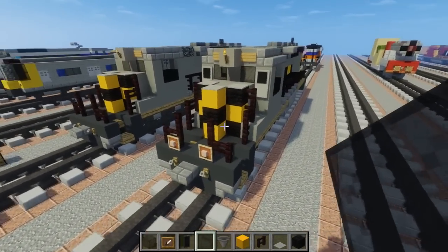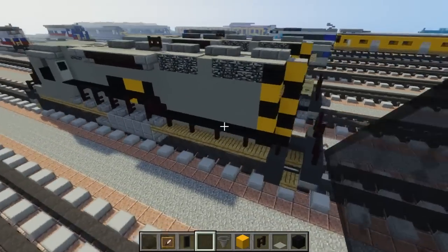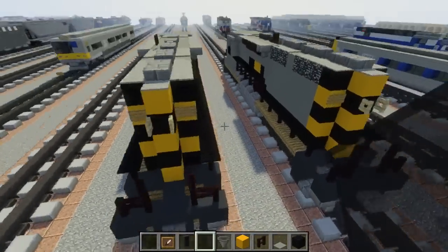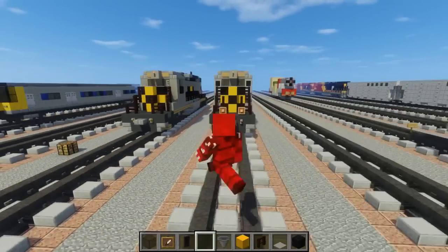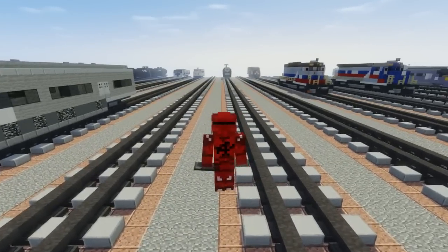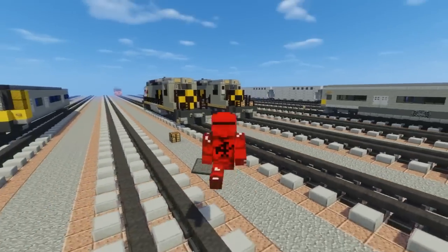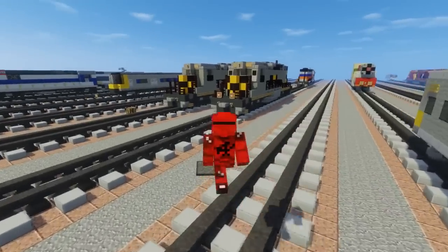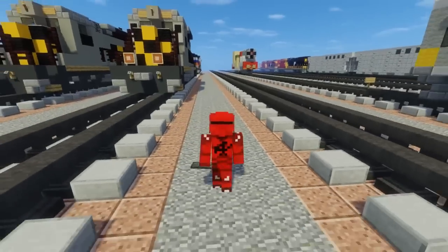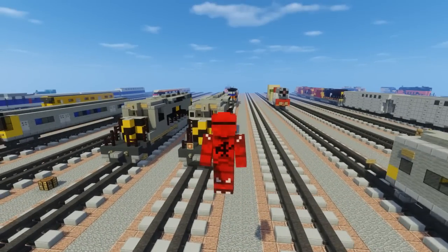Alright, let's take an inspection to see if we're all done with this locomotive. Yeah, that is pretty much it — how to build the AWVR gray diesel locomotive in Minecraft. I hope you guys enjoy this video, and if you do please hit that like button below and subscribe. See you guys next time, bye.